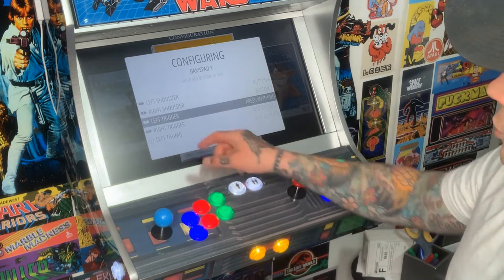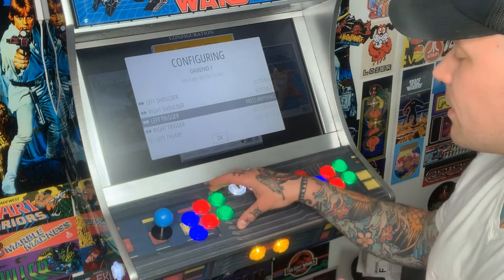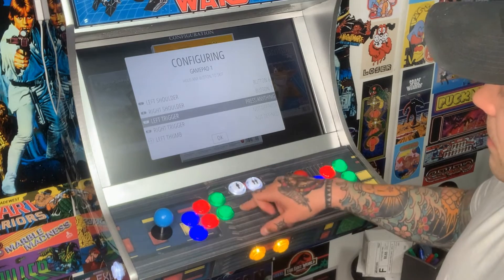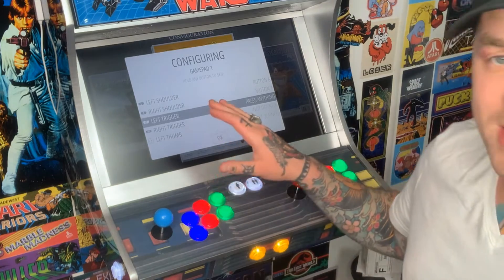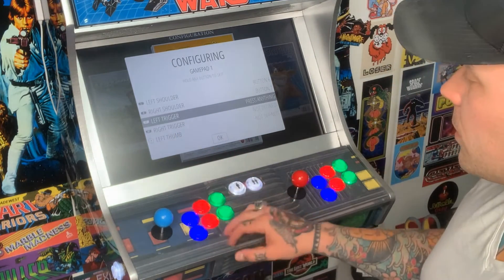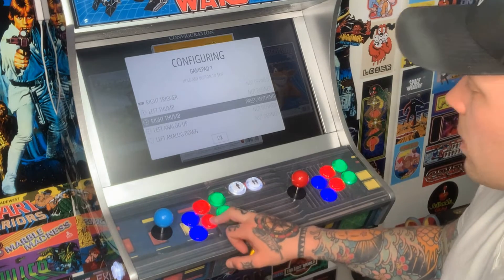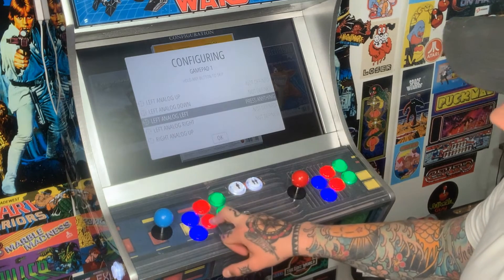For left trigger — I'm out of buttons. If you have an eight-button configuration instead of six, you'd have another row of two and could assign those to left and right trigger. Since I just have six buttons, I'm going to skip these. To skip options, just hold down any button you've already configured. I'll hold the bottom red button to bypass all the remaining options — no thumbsticks, no analogs — and go down to the hotkey.